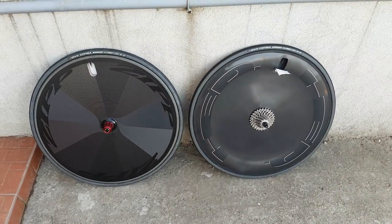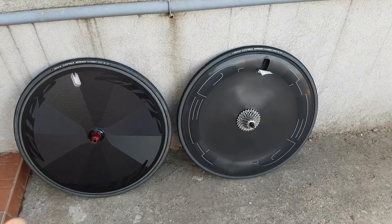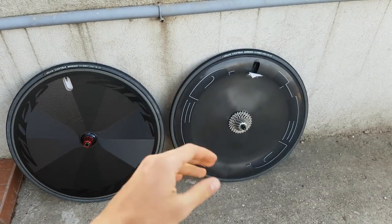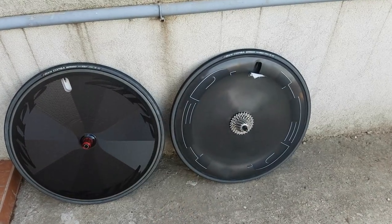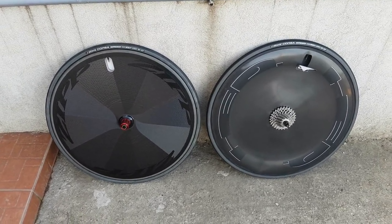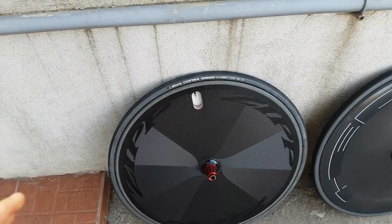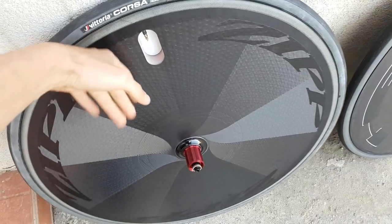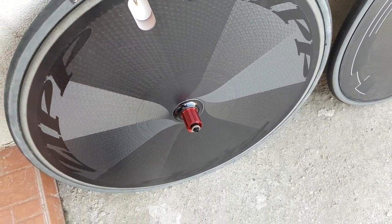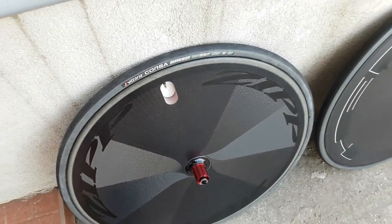Based on this you might expect that the Zipp will ride super harsh and the Head will ride comfortably because of the spoke construction. But actually both ride surprisingly well. There are lots of spokes in the Head, but even though the Zipp is a solid construction, it still has a fairly nice ride quality and compliance to it. So it's a very well designed and tuned product in that regard.